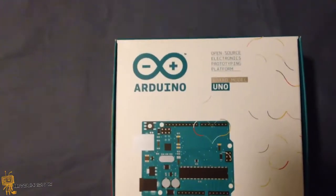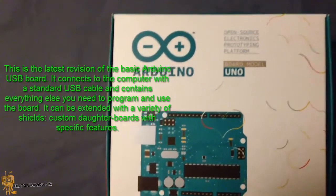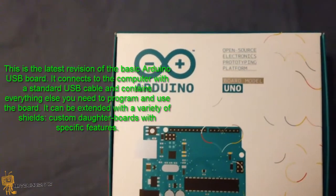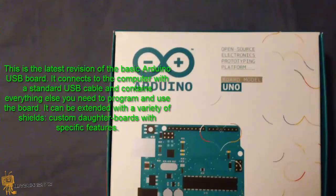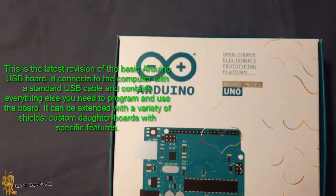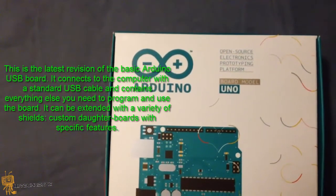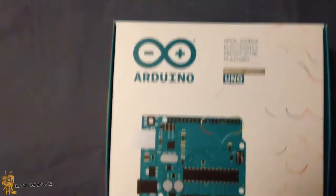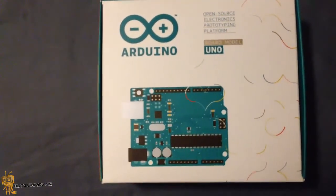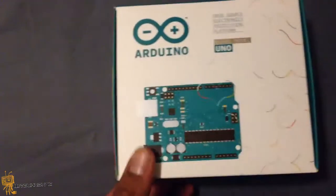This is the latest version of the basic Arduino USB board. It connects to the computer with a standard USB cable and contains everything else you need to program and use the board. It can be extended with a variety of shields — custom daughter boards with specific features — similar to other Arduinos but a little bit amped up. So let's open this box up and see what we got inside.